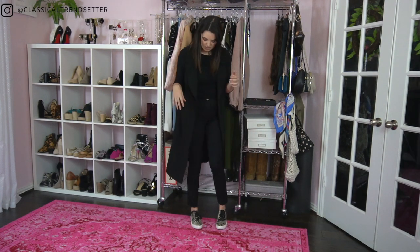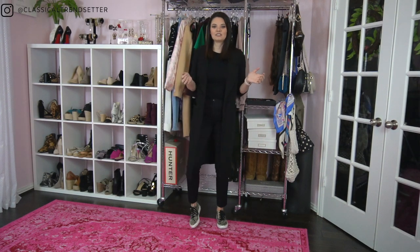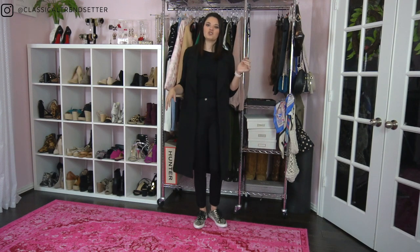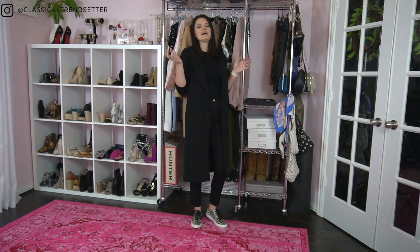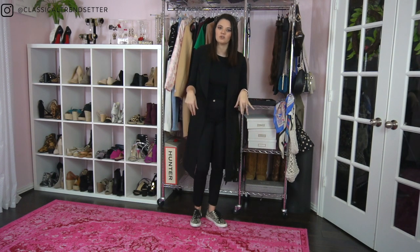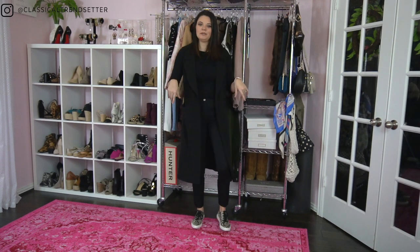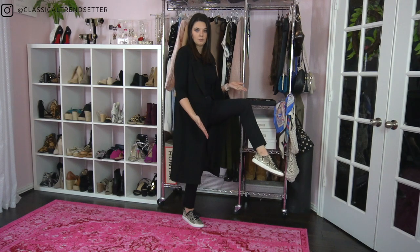These are fashion sneakers — a pointed-toe snakeskin sneaker that ups the ante in terms of sneaker style. But you can also wear any kind of black sneaker. I have black Keds or black Vans I could have worn with this. I just wanted to up the style factor a little bit with these.